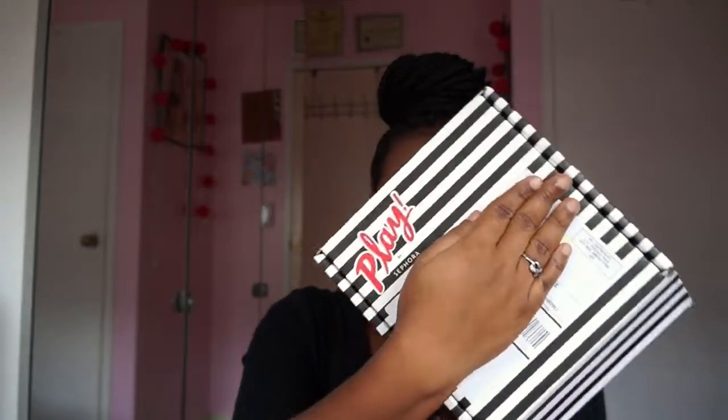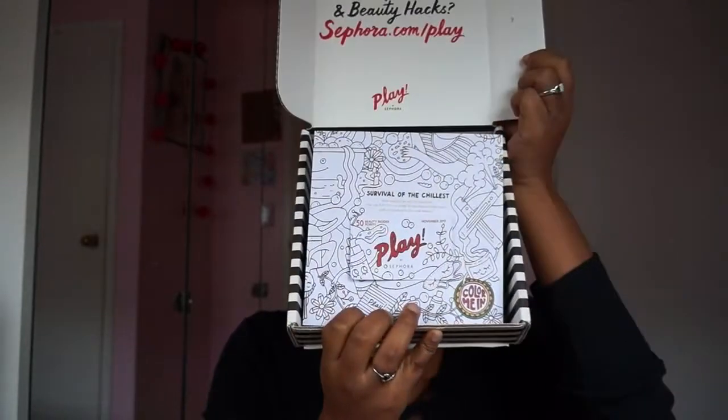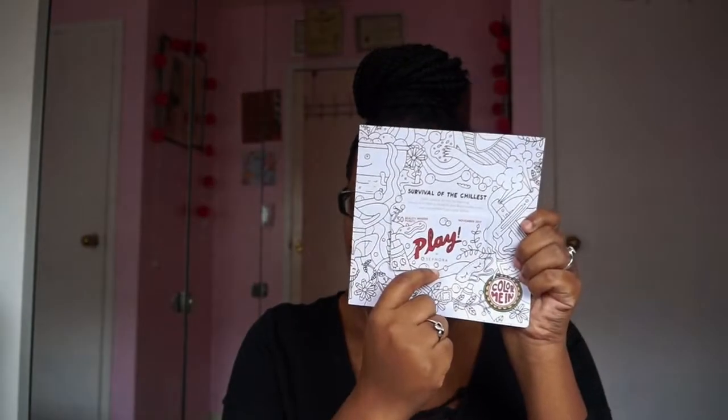Your box comes like this — super cute — and it opens like this. The first thing you get is a kind of pamphlet, and my favorite part: you get a 50-point beauty insider pass. These are cards you can bring to your local Sephora — you cannot do it online — and the 50 points go automatically into your account. It's pretty much like fifty free dollars based on how the Sephora point system works. So far over three months I've gotten 150 points.